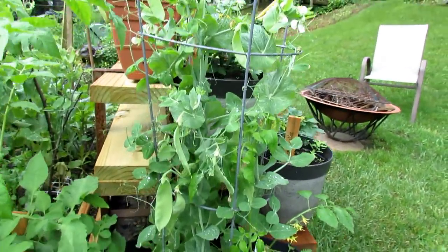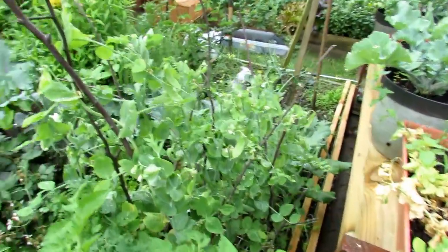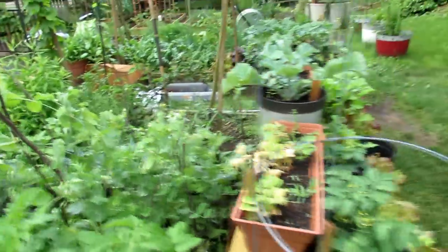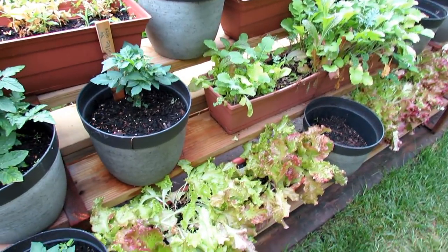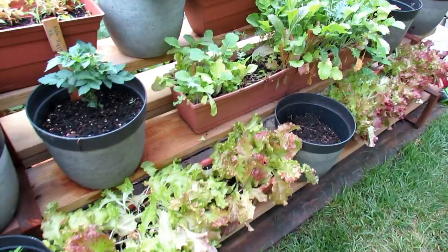I've been harvesting peas out of here. The container peas will be dying back soon as the heat starts to roll in. That's all kohlrabi mixed down in there. The tiny tims — the dwarf tomatoes — are doing well. I've been cutting this lettuce back and it keeps coming back, which is perfect. Cut and come again — really enjoying that.